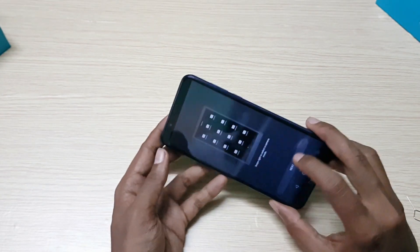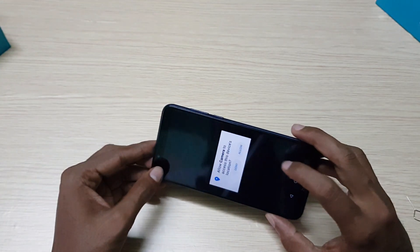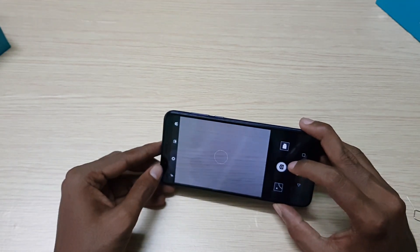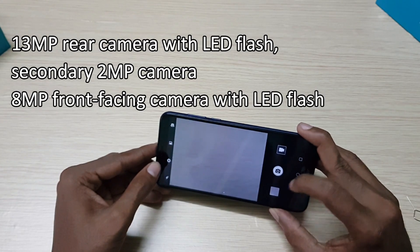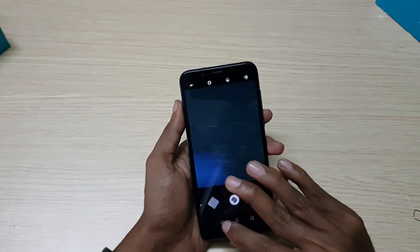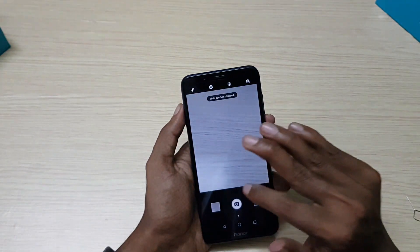On the camera, it has a 13 plus 2MP dual rear camera with LED flash and an 8MP front-facing camera, which also has an LED flash. Camera modes include photo, video, HDR, panorama, auto, and food. The rear camera can record videos up to 1080p, whereas the front camera can record up to 720p. The rear camera has support for depth mode, which is lacking on the front camera.